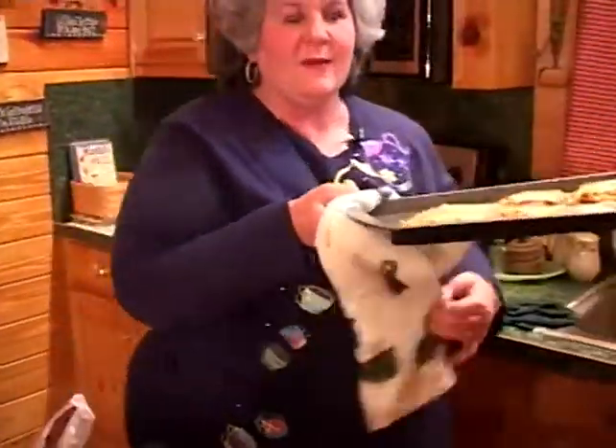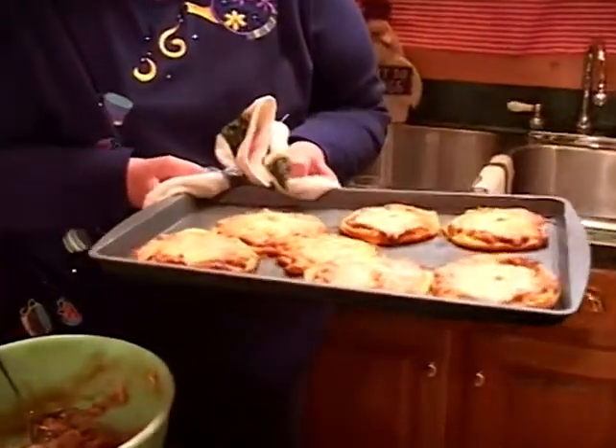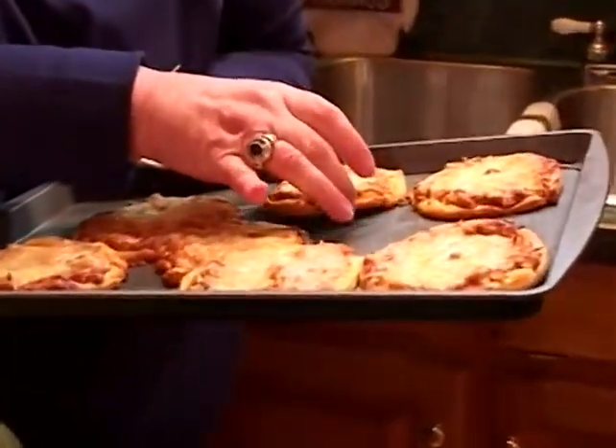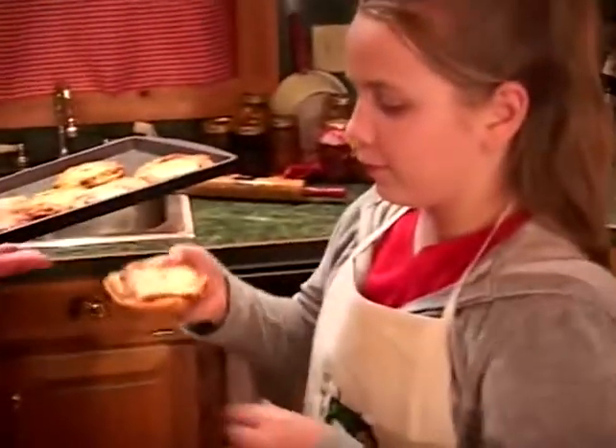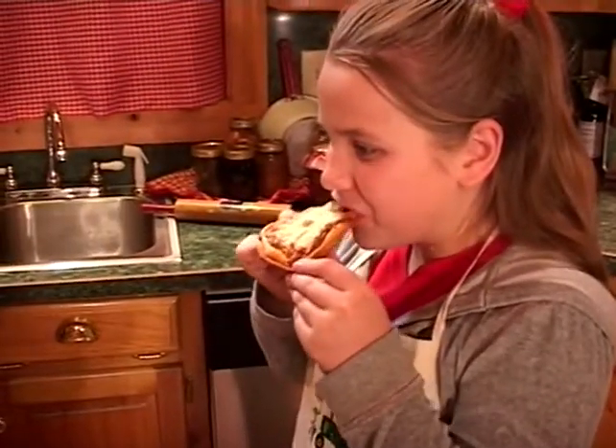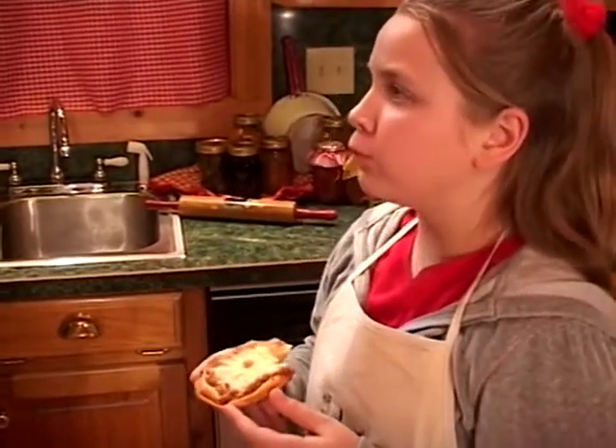Here's your product as it comes out of the oven — nice and hot and cheesy. Emily, you want to taste this? Very good!